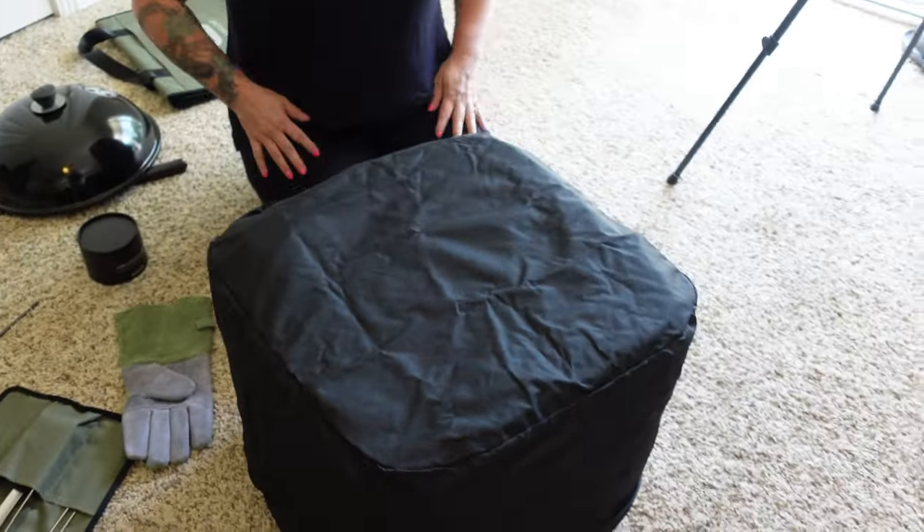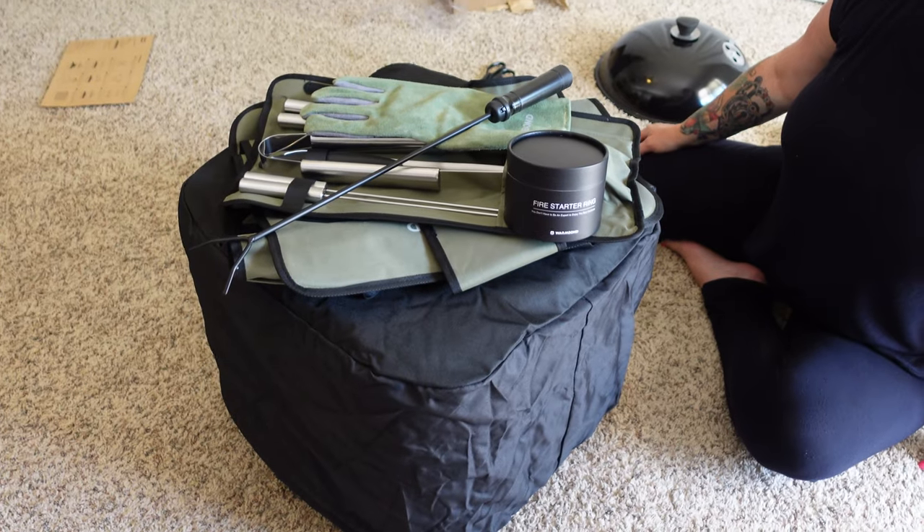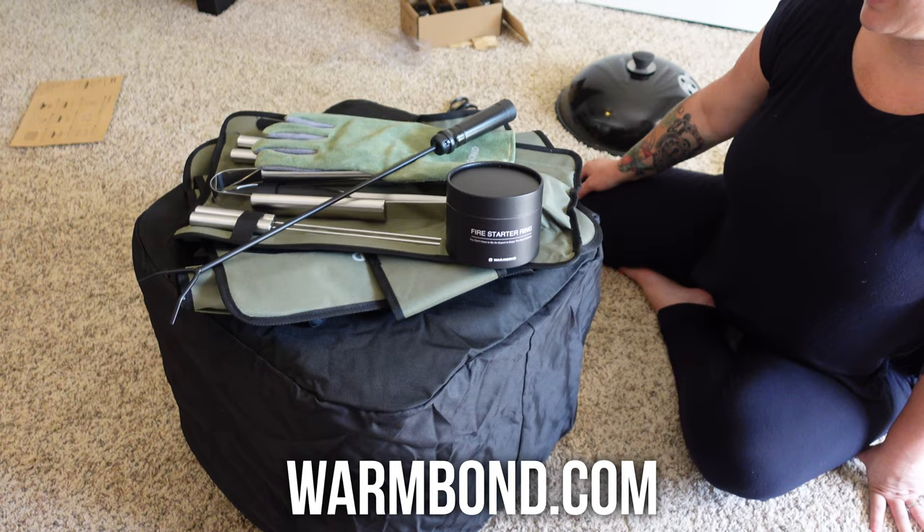And there's your waterproof cover — keep that on any time you're not using it so it doesn't get ruined. This is just part one of the video. Next week we'll have part two where we roast marshmallows, cook steaks, and relax by the fire. Link below for more information from the company — they seem like a really good company and have been very friendly to deal with. Shout out to Warm Bond for sending this to us. We'll see you in part two next week!